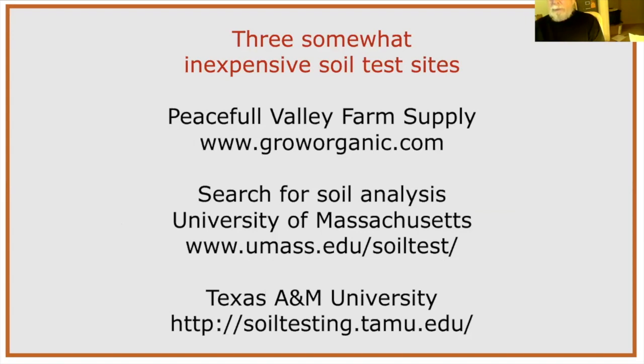For relatively affordable soil testing, I like Peaceful Valley Farm Supply at groworganic.com. They have videos on how to take a soil sample, process it quickly, and provide an analysis online. I'll put these lab resources in the chat.